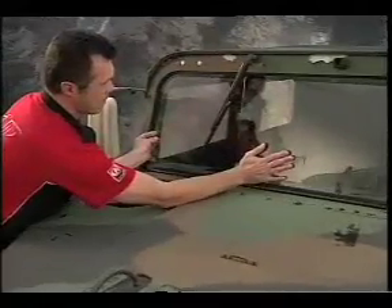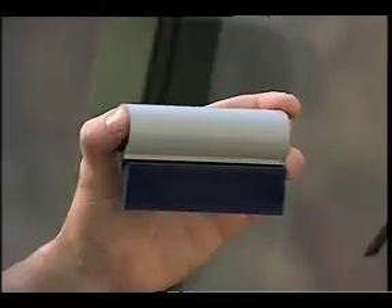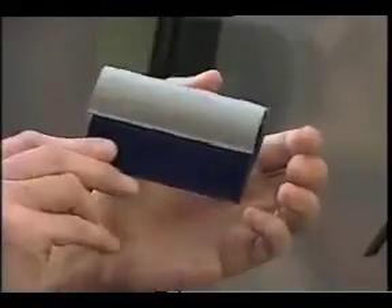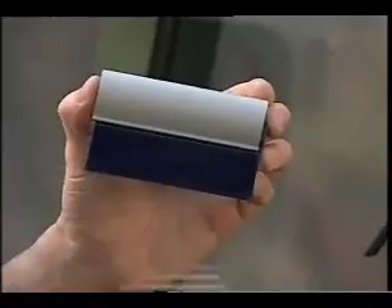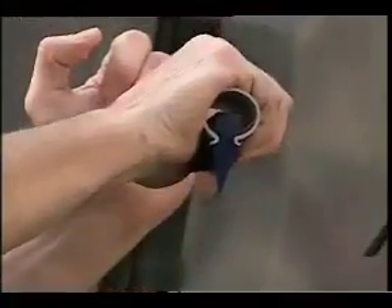You can start with either the driver's side or the passenger's side. The bar squeegee included in the kit incorporates a hard rubber edge that can be gripped with one hand, enabling you to exert firm pressure in pushing all water out from under the tear-off.